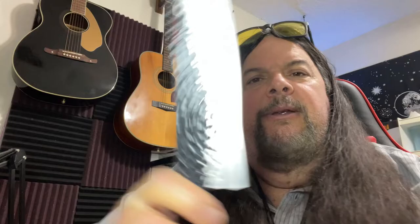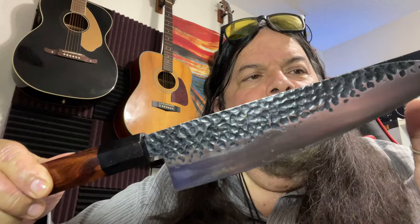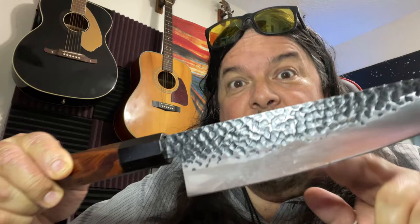It comes padded in a little box — it's an eight-inch Japanese style chef's knife. I'll just say right off the bat, this thing is sharp. Very, very sharp. It's a good thing I really enjoy cooking.